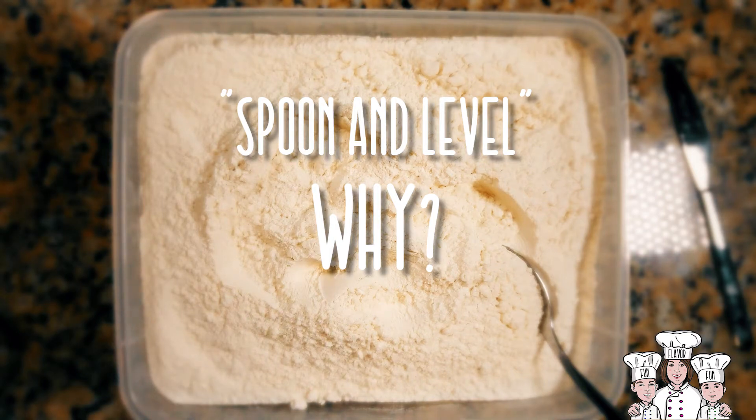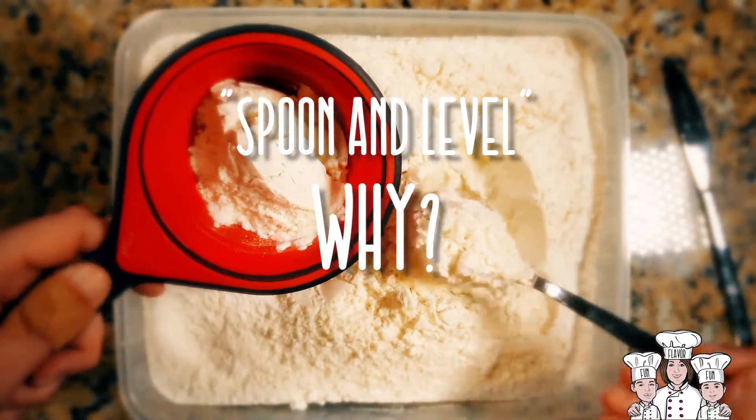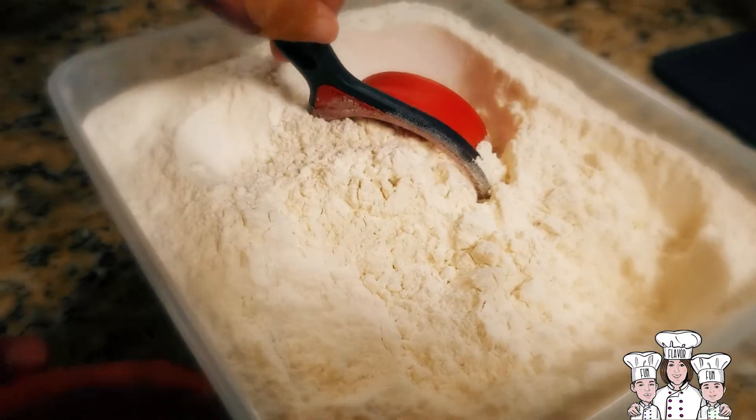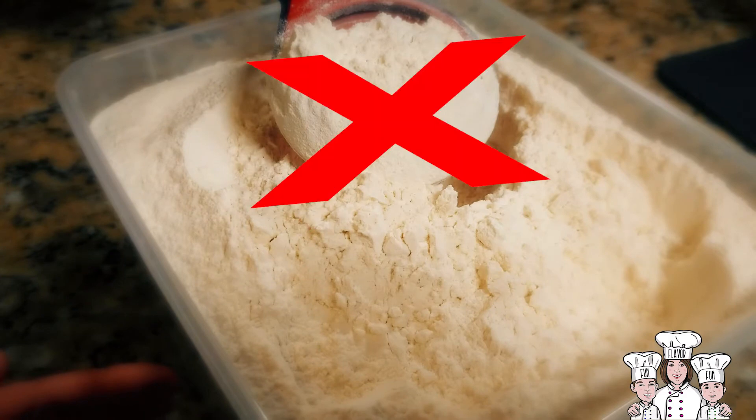Ever come across a recipe that tells you to spoon and level the flour? It might seem like a waste of time, but there's a really good reason to do it. When you scoop up flour with a measuring cup, you end up packing the flour and adding more than you need. Too much flour equals a really dense cake, and no one wants that.